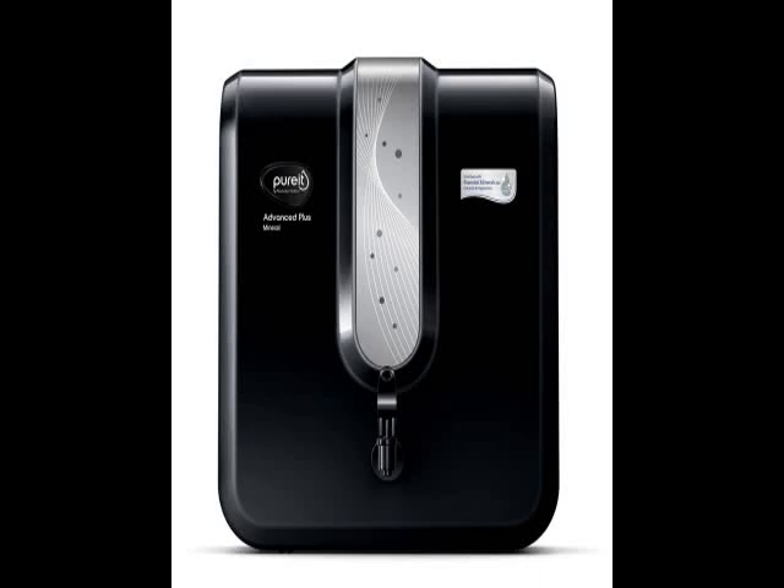Hi friends, this is the latest model — check the model number below in the description. See how the project looks.